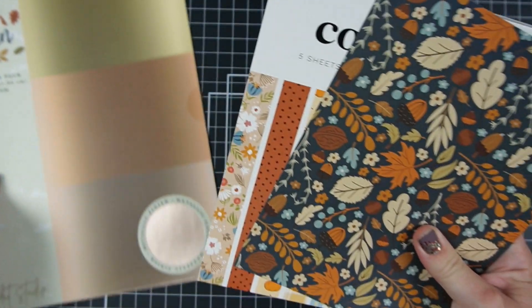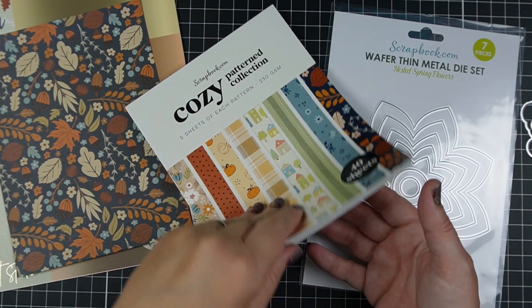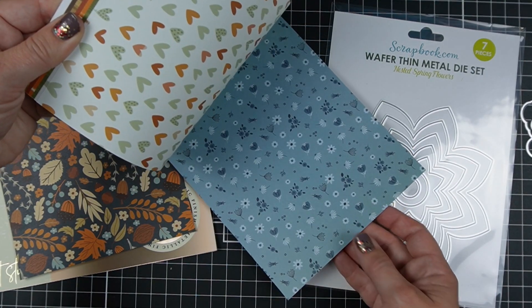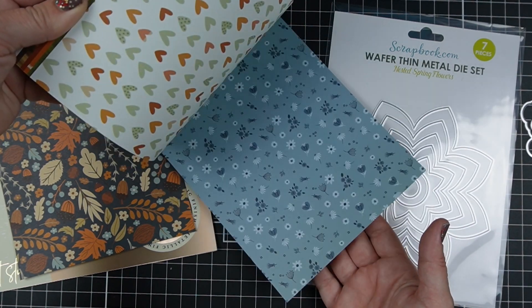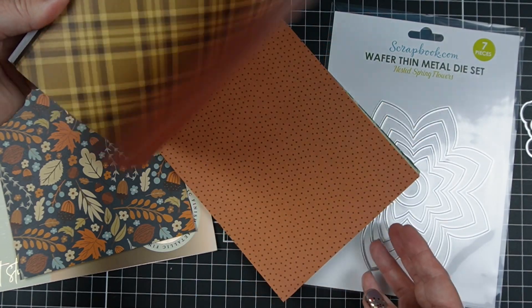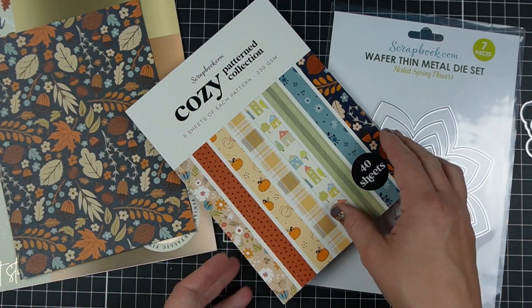They have this cozy pattern collection. I love fall — I'm sorry if I sound a little nasally, I'm getting over some kind of summer cold right now. It has some very distinctly fall paper, but also paper that's just in pretty fall colors — very cozy, as the name suggests, but they don't have to be used for fall. I really like a pattern paper pack that can be used for a season but has some stuff outside of that, because rarely do I need the entire paper pad to be seasonal.